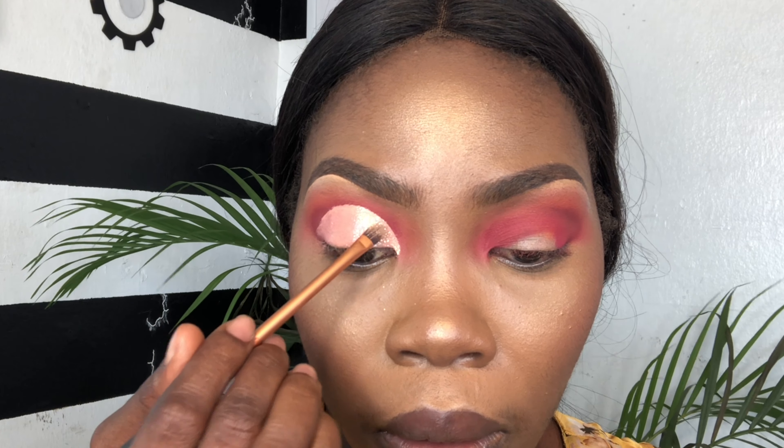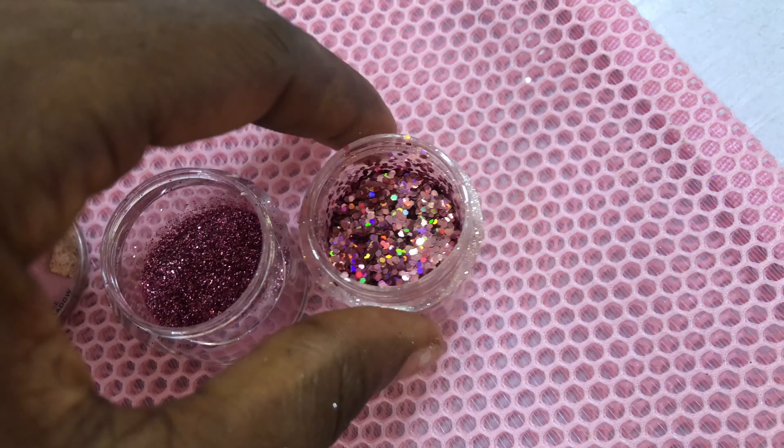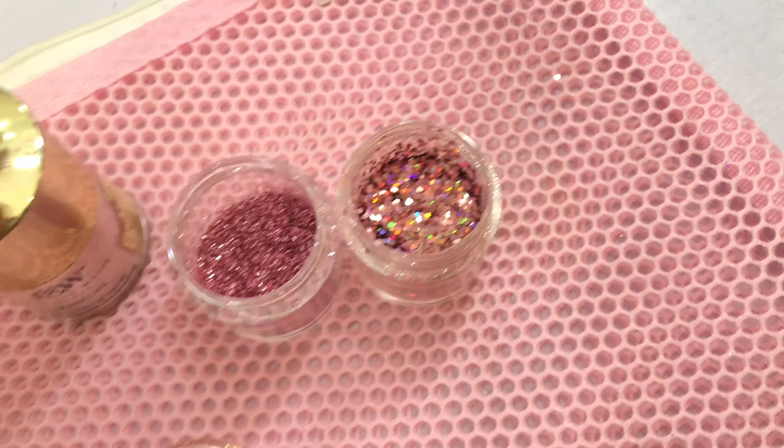Sometimes a glitter cut crease won't be perfect — don't beat yourself up. It's just how it is. Just like eyebrows, sometimes they won't be perfect. Likewise with a cut crease.